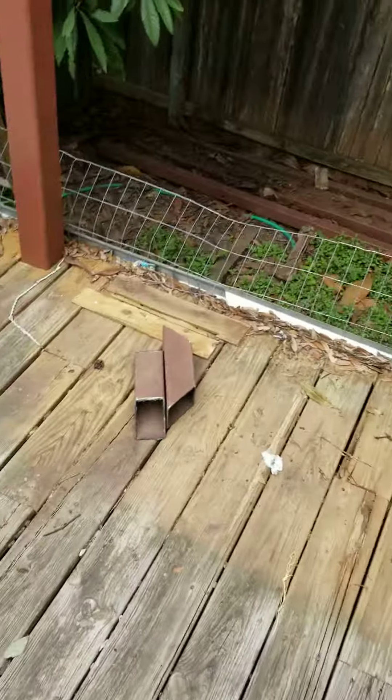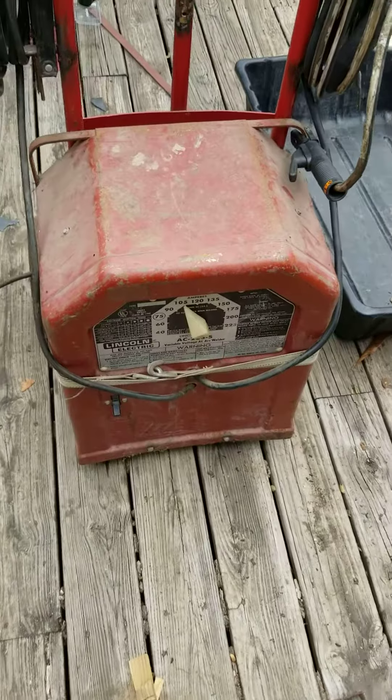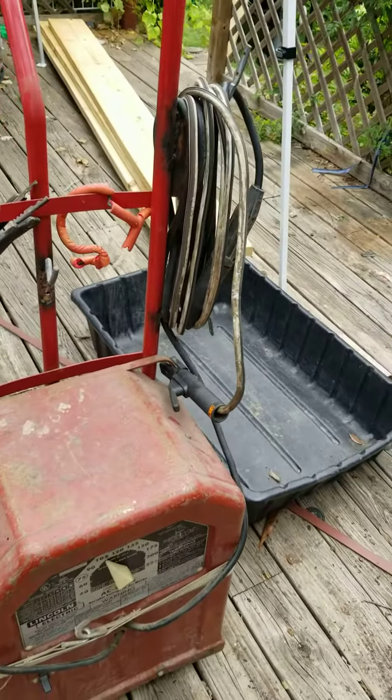Hi guys, quick video for those of you who may have a cracker box welder like this one and need more distance. I had this really heavy dude, and I'm probably the last person in the world who found this out or figured this out.